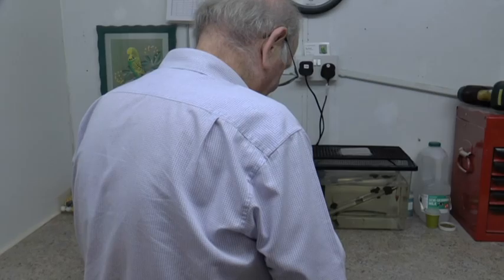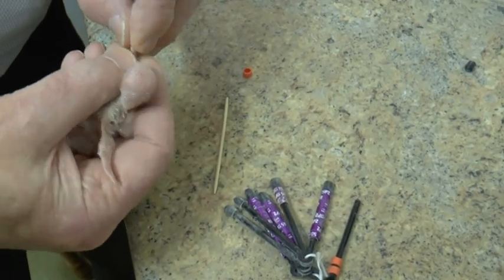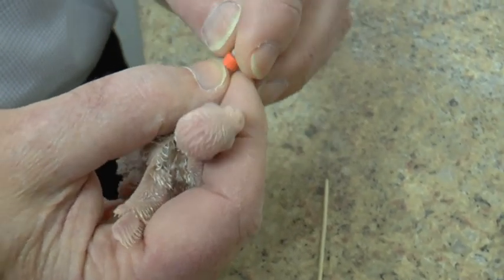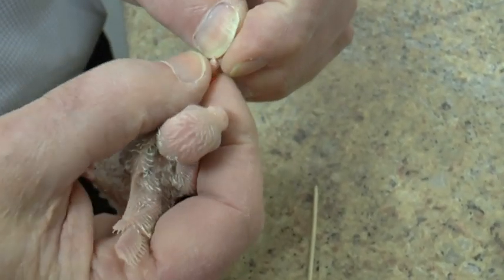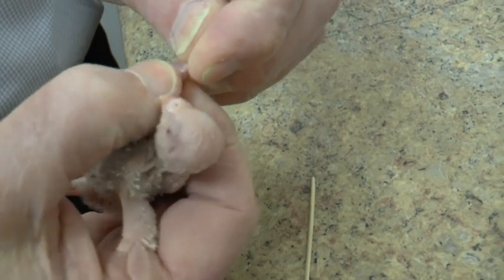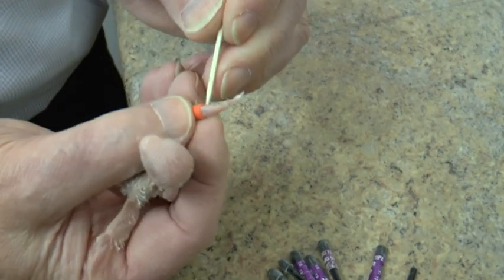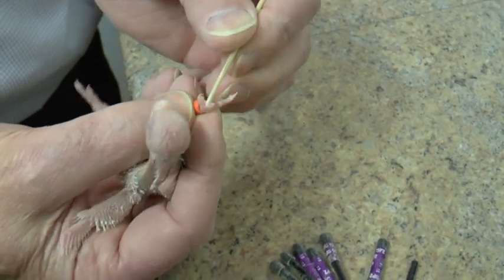When you're ringing a budgie, you put the first two toes forward and you put them into the ring like so. Pull the ring up the leg — like that. And then you hook out one toe at a time.